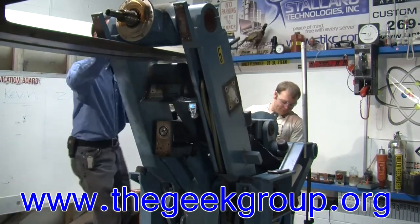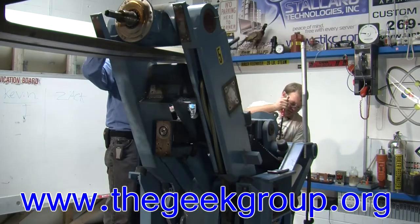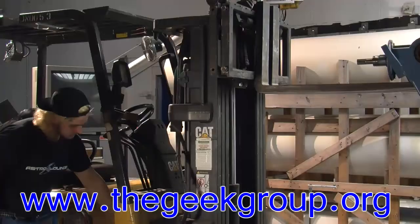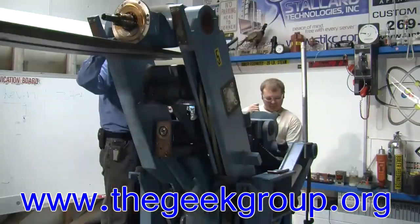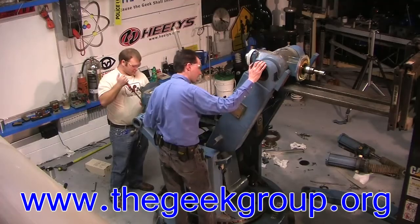Hey, Mikey. Yes. Can you back up the forklift a little bit, or do you need me to do that? I got it. I need you to come back just about six inches. Stop. Right there is good. All right, keep on trucking.